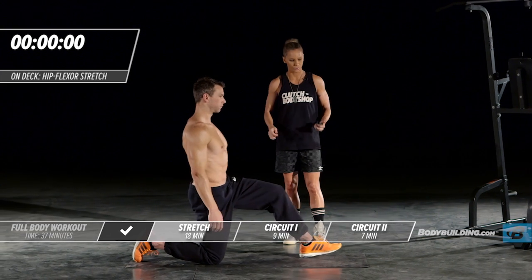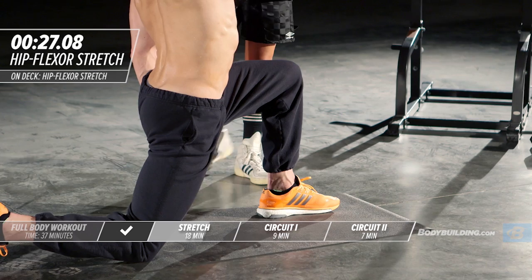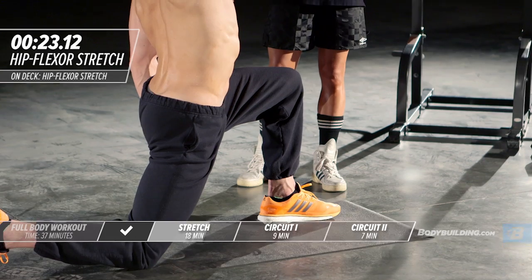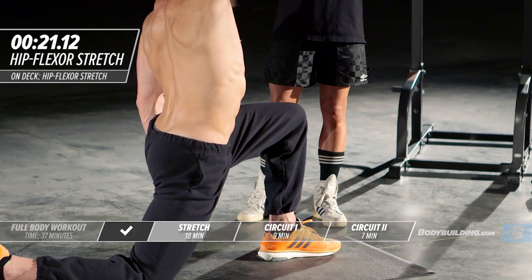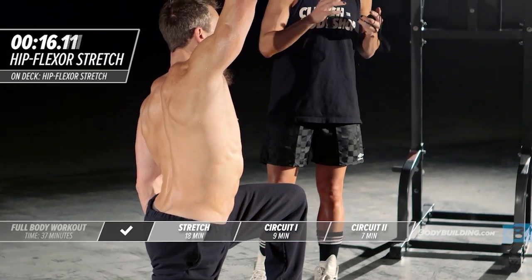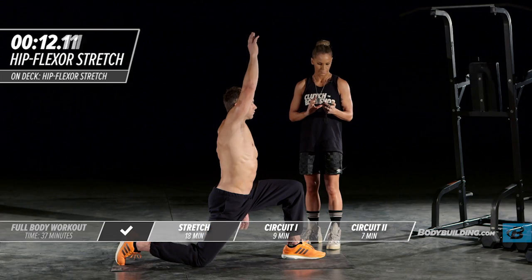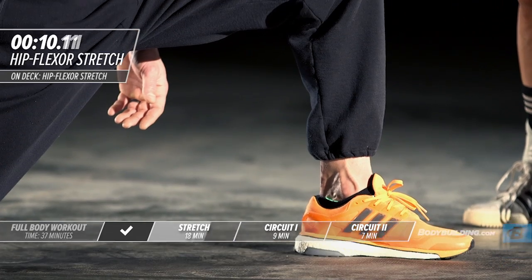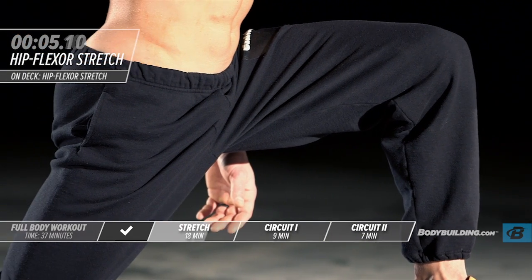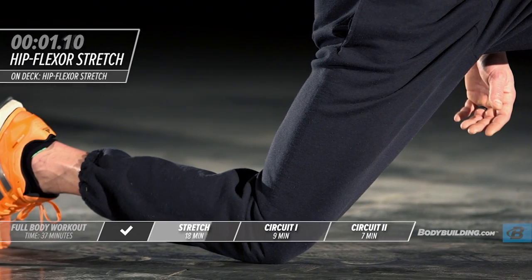Right into round two of the iliopsoas stretch. On each of these exercises during the stretch series, when you get to the second round, try to go a little bit farther than you did the first time. Go cautiously into the first one, find where you're comfortable, but on the second one push into it a little bit more.